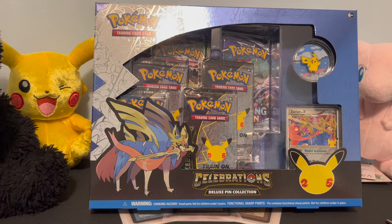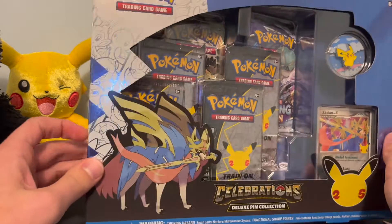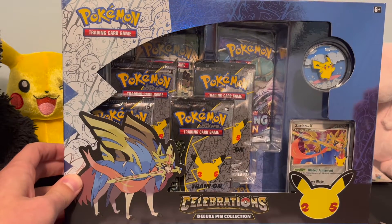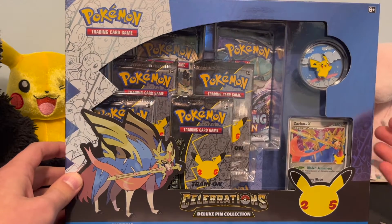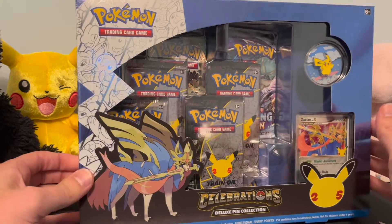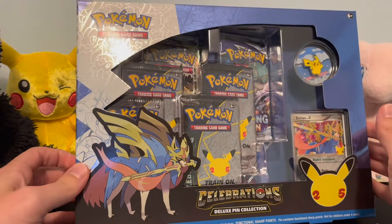Welcome back everybody, Joar Vintage Pokémon. This is our first bit of Pokémon Celebrations I've managed to get in the mail. I ordered about $150 worth in pre-orders and it's all coming in different waves to my location, so this is the first thing that we got.